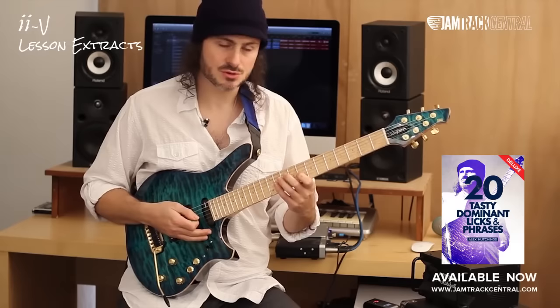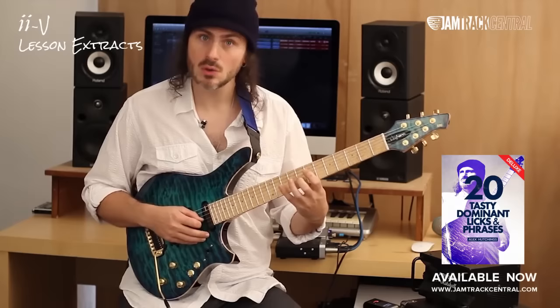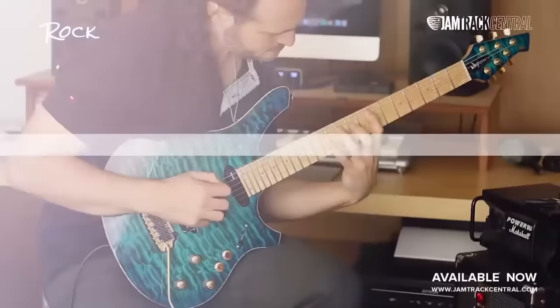I'm using alternate picking and it's going down in four groups of four — one, two, three, four.